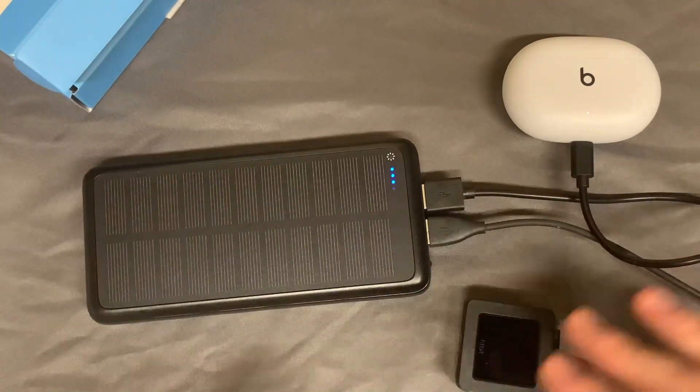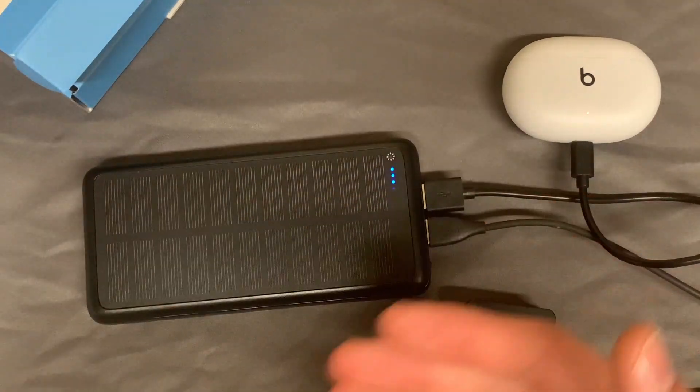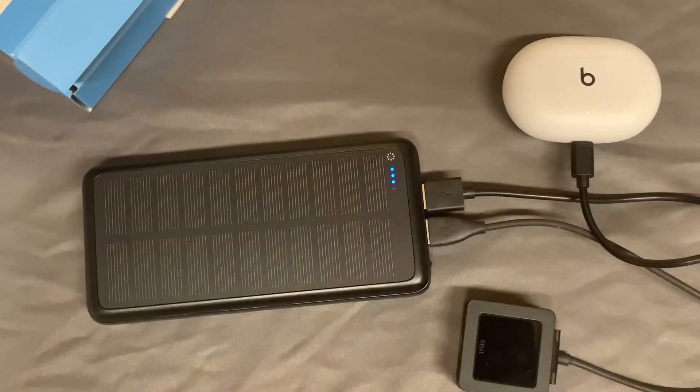On a quick side note, I did receive this product for free. However, that does not affect my opinion or what I say about the product whatsoever. Thank you so much for watching.